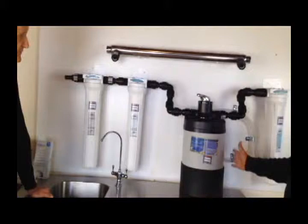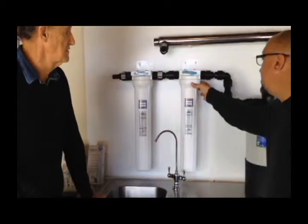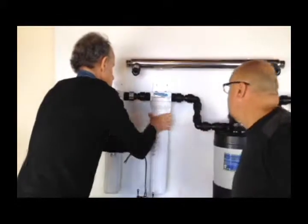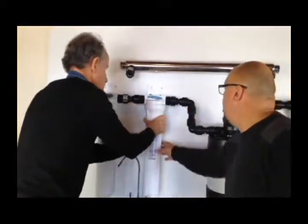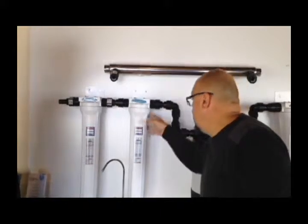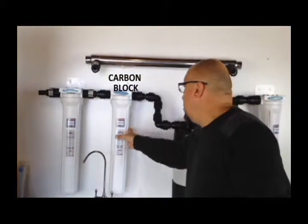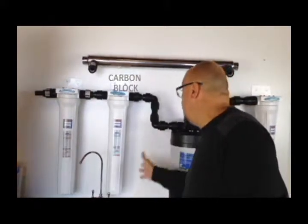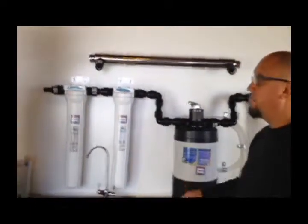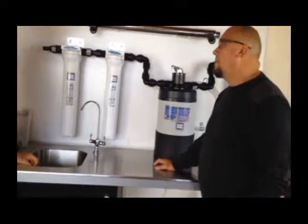Next we're going on to these cases — they're 20 inch, two and a half inch diameter, really nicely easy to replace. You can just unscrew that; it does come with our wrench. You've got a little button to release the pressure so you can easily remove the cartridge. So here we're going for a carbon block, covering any VOCs — volatile organic compounds — if you're on town water, all of the chlorine, taste and odor. Carbon does a really great job of that — nothing better.